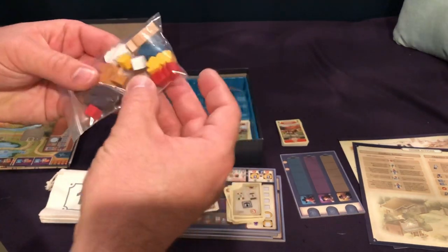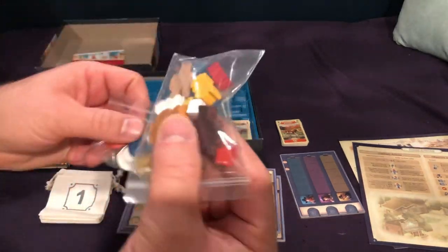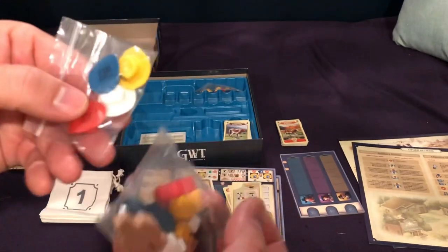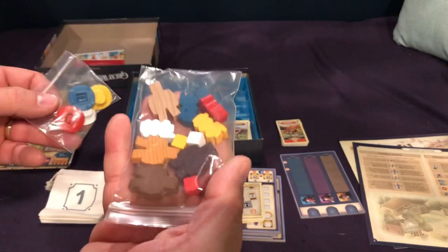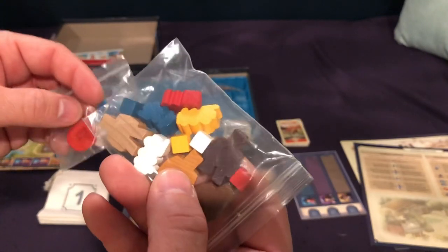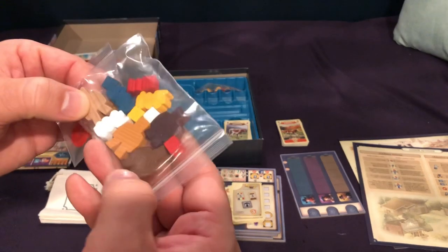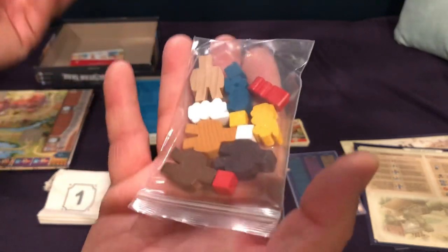With regards to the wooden components, it's kind of interesting. You have the wooden people, and then you can choose your color hat. They give you four different options. I guess I don't understand why not just make them the color people — that looks a little gimmicky to me. But maybe some people will like that they get different shades of cowboy and they can change their hat.